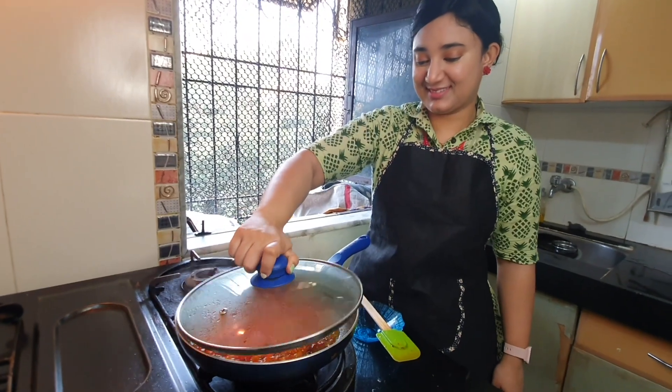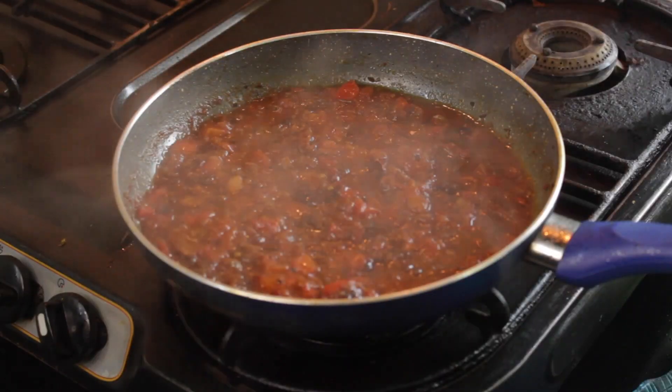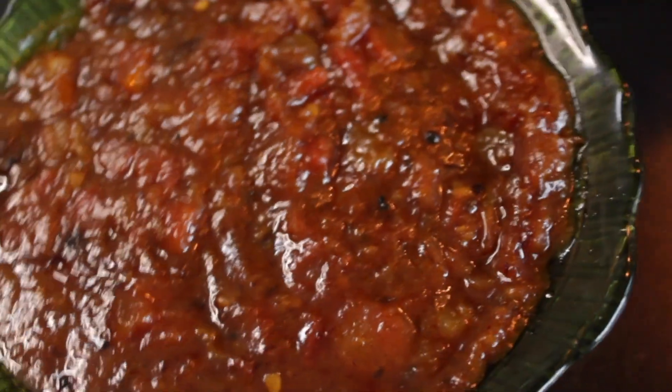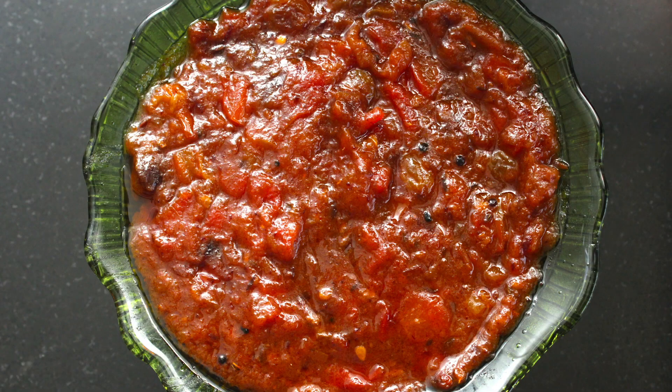Your sweet Bengali-style tomato chutney is now ready! Enjoy it with khichdi, chapati, paratha, or bread. Thank you so much for watching.